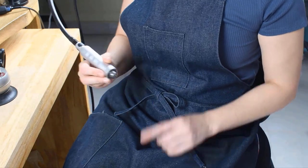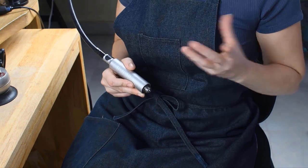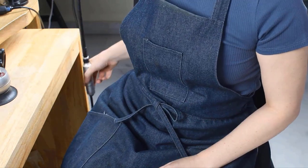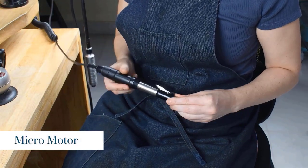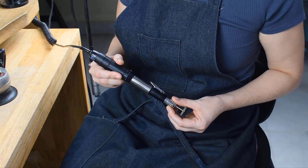You're also going to need a pendant motor or flex shaft. These are exactly the same thing — they're just known by different names in different parts of the world — or you can also use a micromotor. Micromotors are slightly different from flex shafts in that the motor is actually in the handpiece itself.